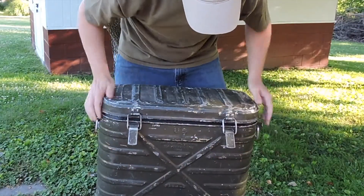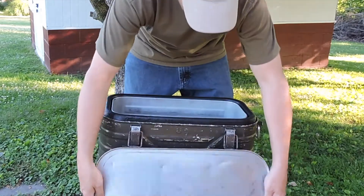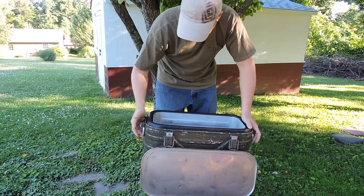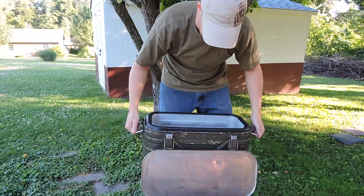Here's the back of it. It's got these releases here to drop it down, but it still stays attached. It's got grab handles on the side and it's very lightweight.